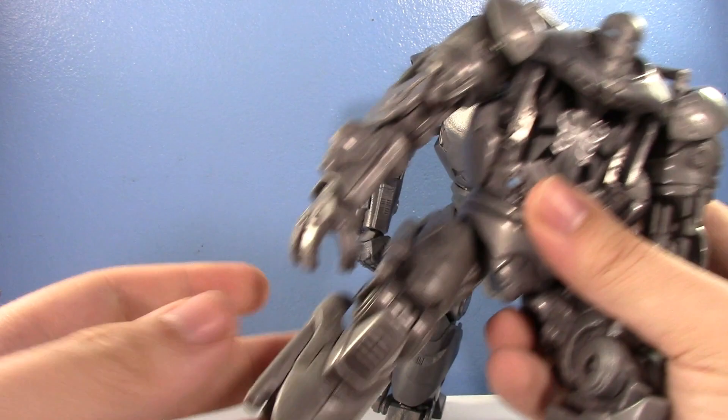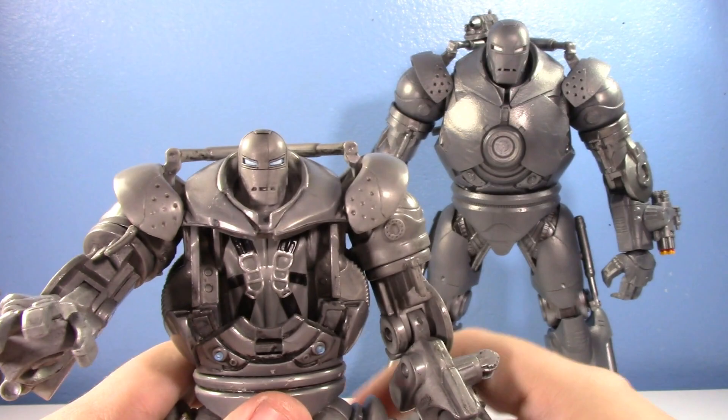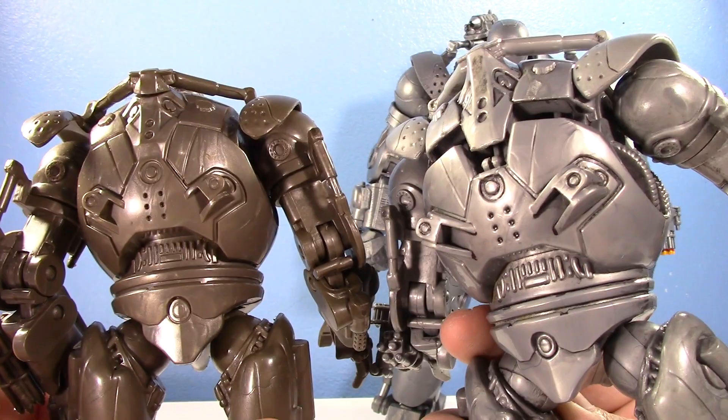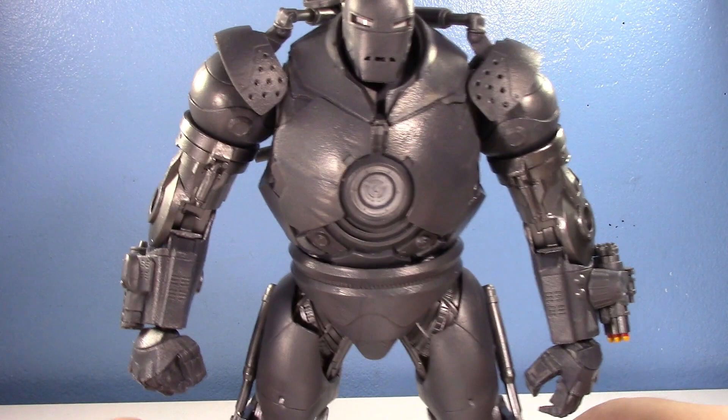The cockpit version is definitely the superior older Iron Monger - if you're getting an older one, get the one with the opening cockpit. You can't rotate the helmet, but it's far superior with better paint, detailing, color, and articulation. The color on the basic version is kind of gross. Now let's see what modern engineering, a bigger size, and a bigger budget gets you.